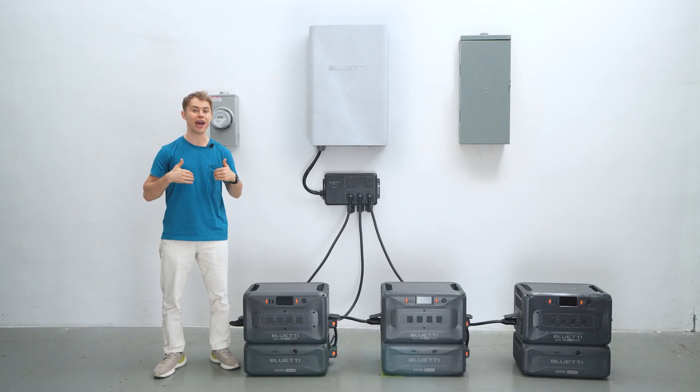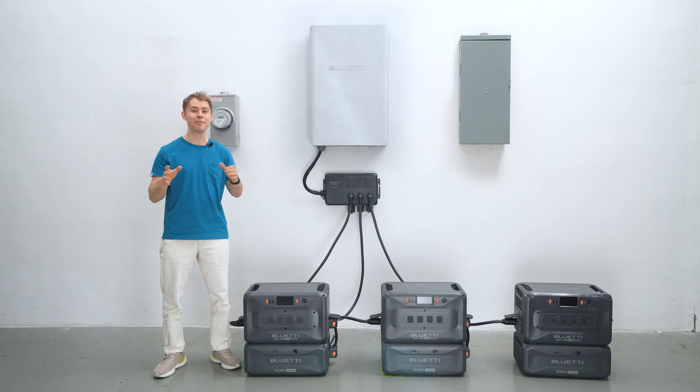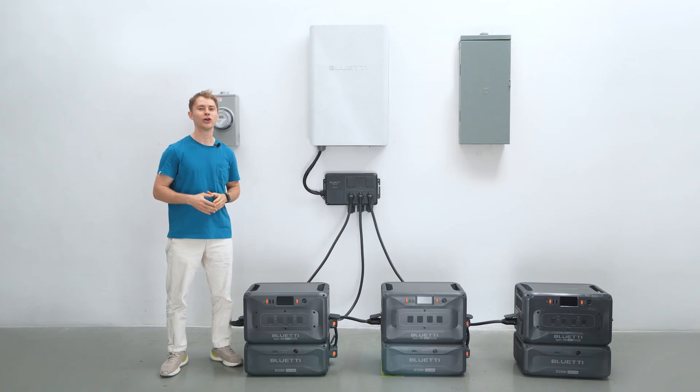So whether you're aiming for energy independence, uninterrupted power during outages, or maximizing solar savings to lower your electricity bill, this package has you covered. And there you have it — seven epic power kits to fit every home and every need, from basic backup to full smart home energy control. Whether you just want a backup plan or want to go all-in on energy independence, the Apex 300 can do it all. Don't forget to like, subscribe, and hit that bell icon so you stay updated on all our latest tips and tricks.